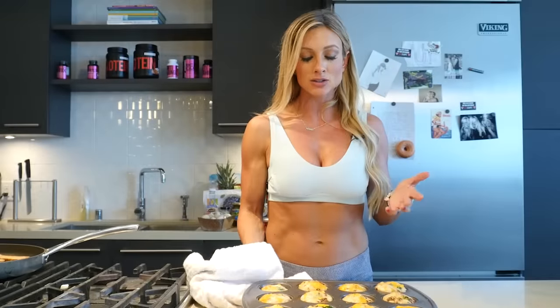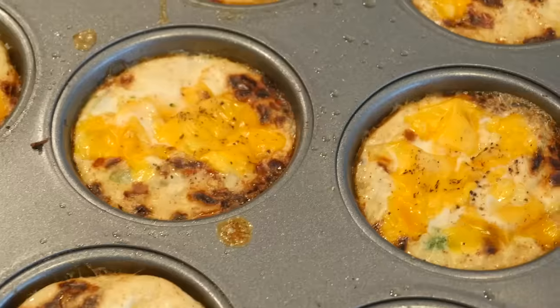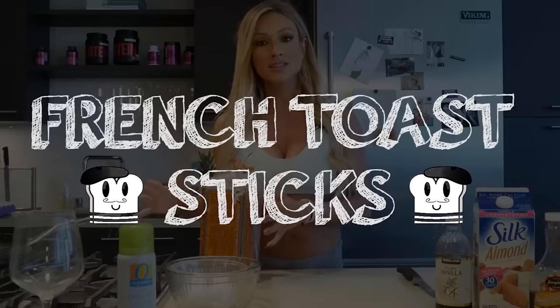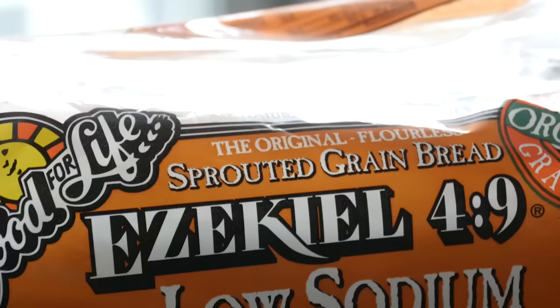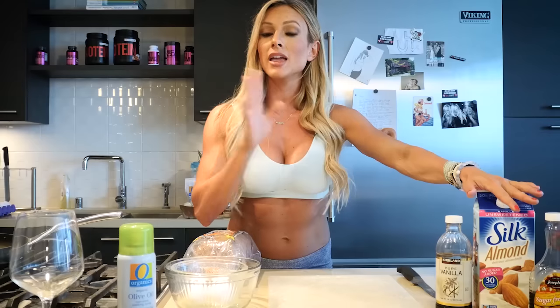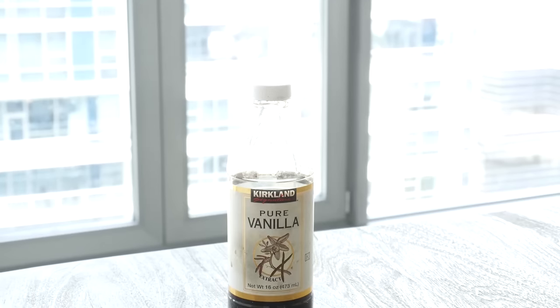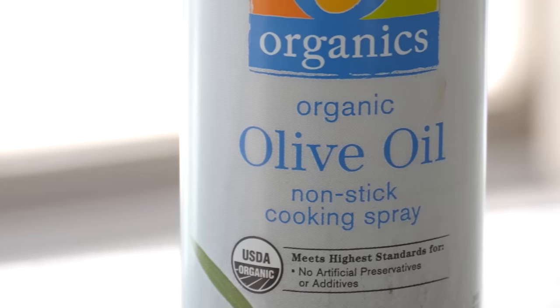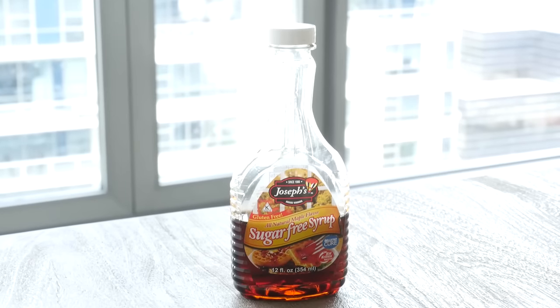Look how amazing these egg muffins look! Next we're gonna make French toast sticks. What we're gonna need is Ezekiel bread, eggs — I'm gonna use just the egg whites — any type of milk you want to mix your eggs with, vanilla extract, spray for a pan, and I prefer a sugar-free syrup because it's low-carb. Let's get started.